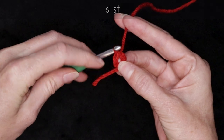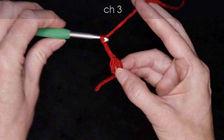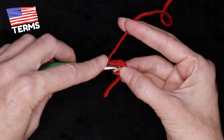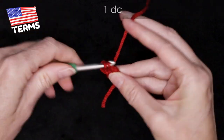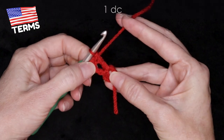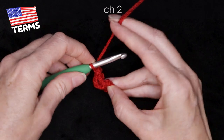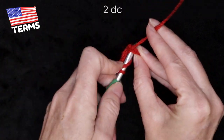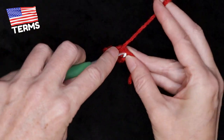Hold it open with your finger and thumb and slip stitch to form a ring. Still holding it open, chain three: one, two, and three. Now wrap your yarn and make one double crochet into the center of that ring, taking care to go over your tail. Chain two: one and two. Wrap your yarn into the center of your ring — two double crochets, one and two.